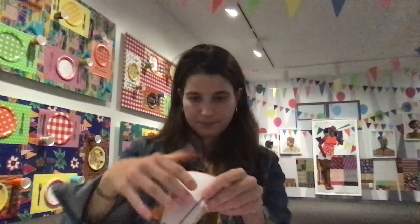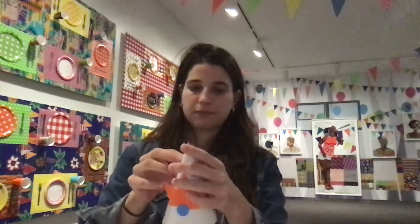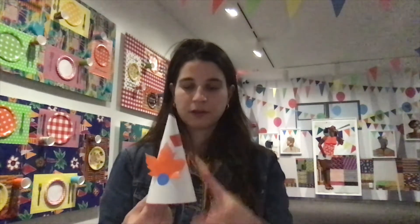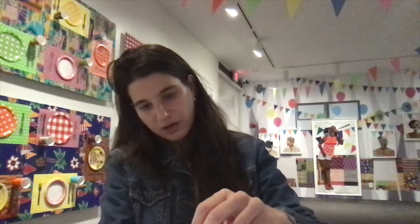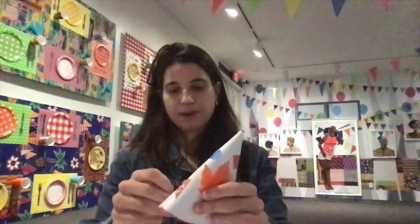An adult can help you with this part if you need it — either a parent or somebody in the workshop. Now I have my party hat shape, and I'm going to add a little more tape on the outside to make sure it doesn't unravel, because that wouldn't be any good. I'm going to keep it together. And one little bit more at the bottom to reinforce my hat.